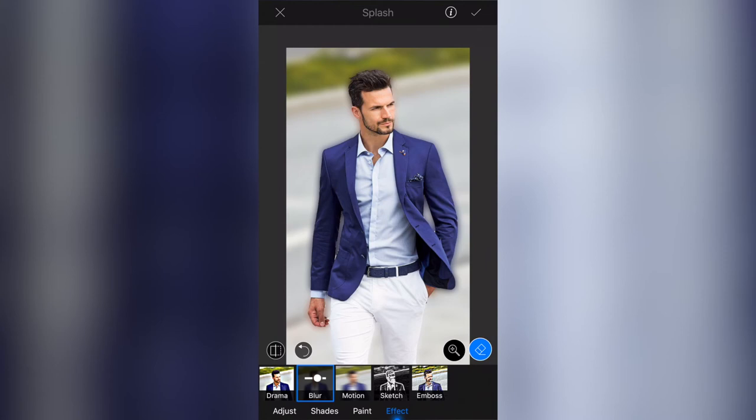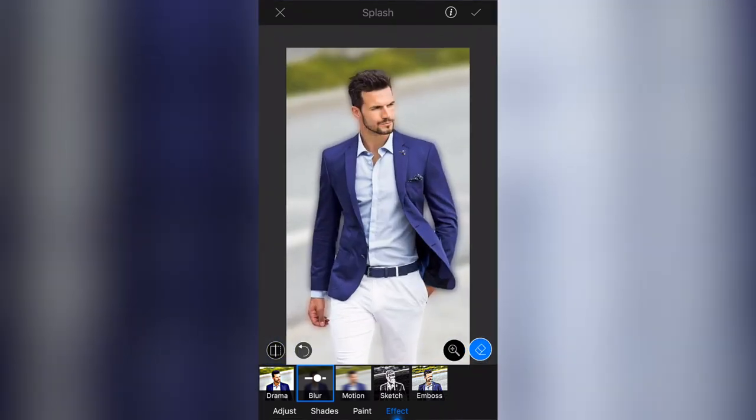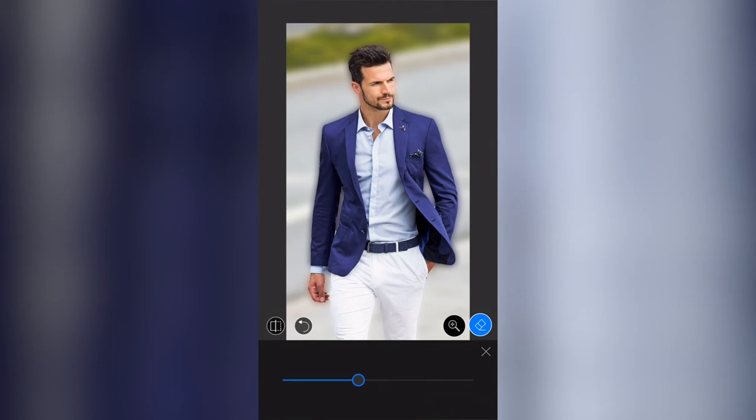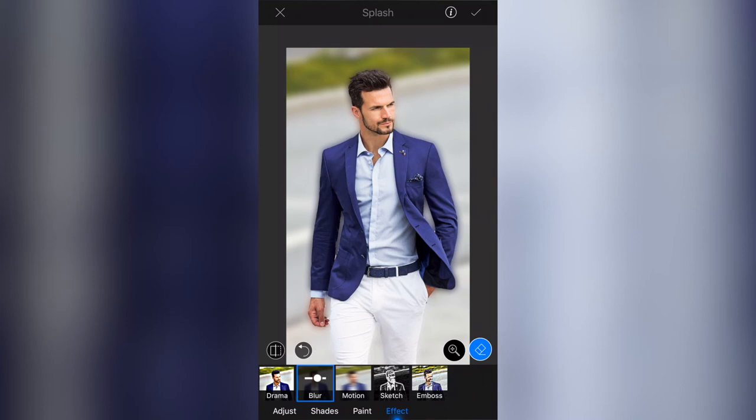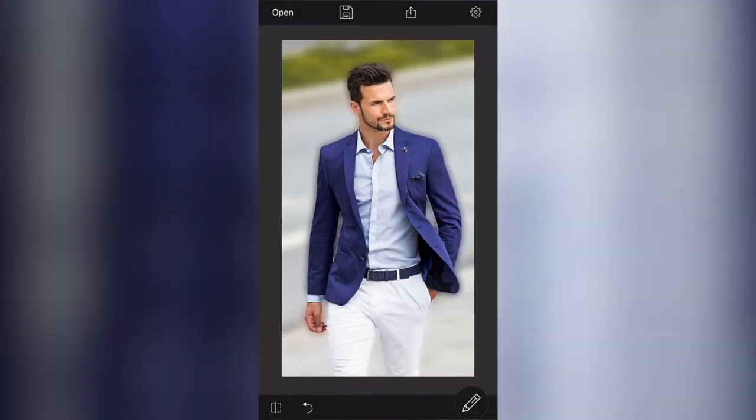I'm happy with the blurred effect behind the subject. I'm not entirely happy with the darker areas in the middle but I'll go with them and maybe decrease the blur a little bit. Okay, I'll click the tick button, then the little tick button top right to accept those changes. It takes you right back to your tools, which I don't love — I want to see the image and the effect I just applied. If I want to see what the image was like before, I click the bottom left hand corner button.